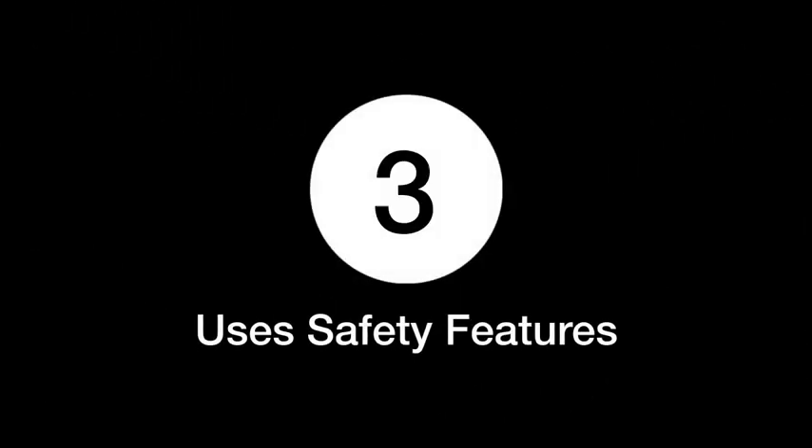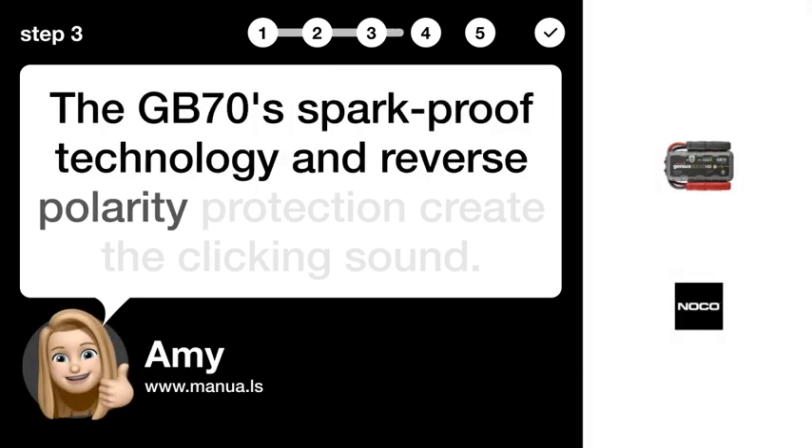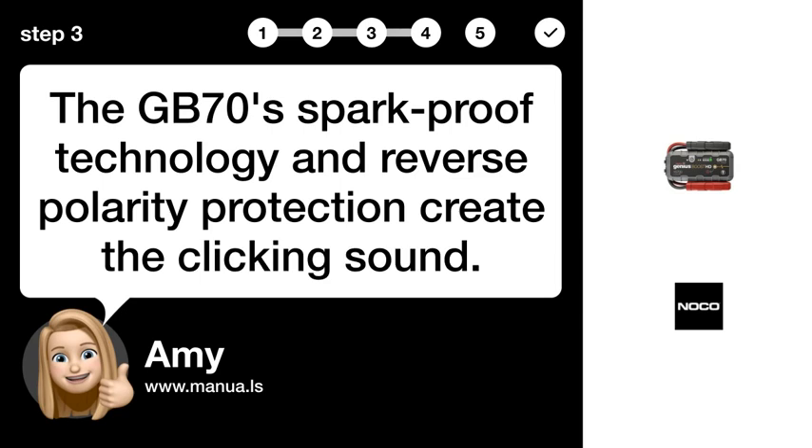Step 3 uses safety features. The GB70's spark-proof technology and reverse polarity protection create the clicking sound.